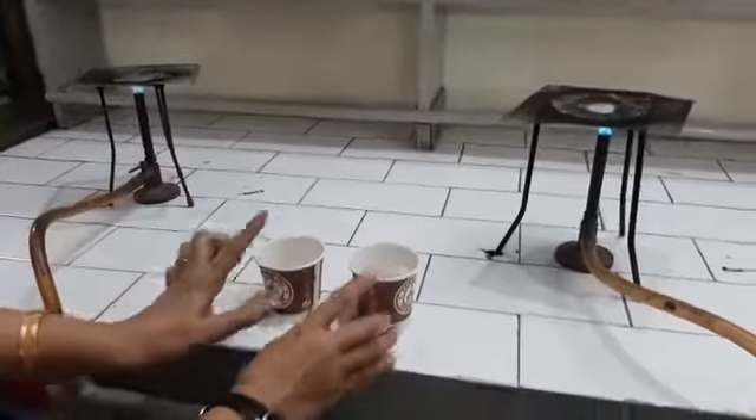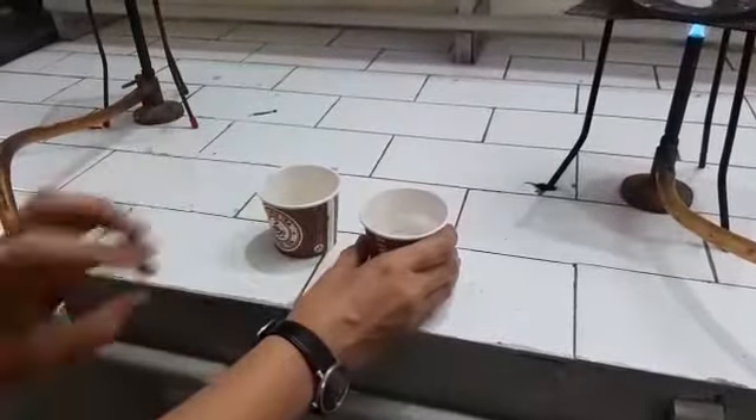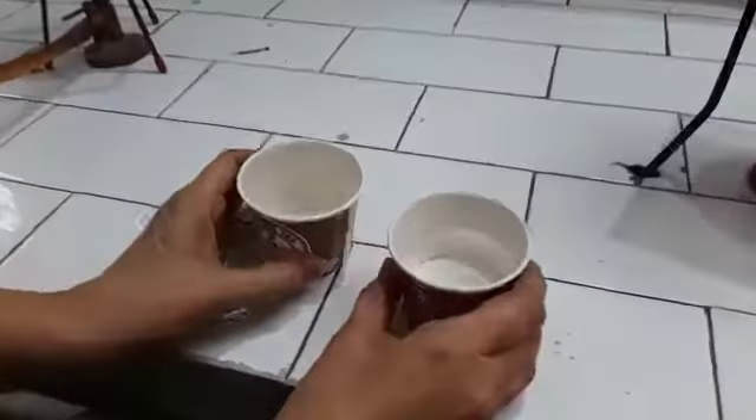For this experiment we take two paper cups. In one of the cups we will pour some water. Now we heat both the cups.